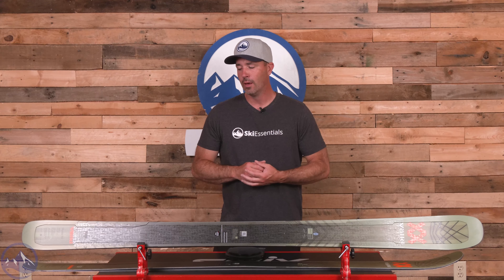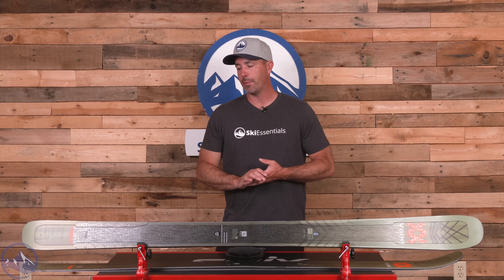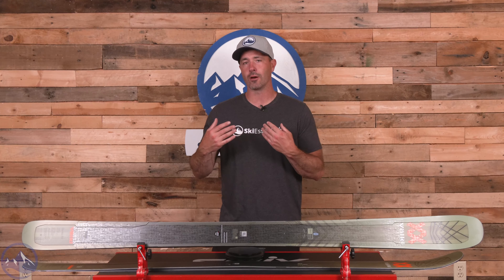Super smooth, incredibly powerful. It starts with the core — Volkl's multi-layer wood core, poplar and beech — and then we get their metal below the core and then the Taylor Titanil frame on top.